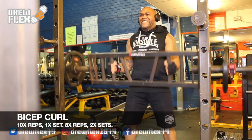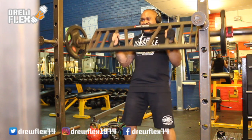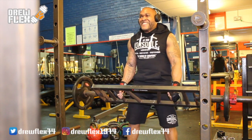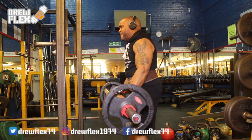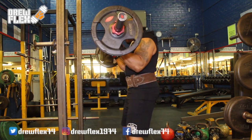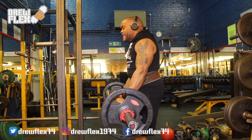I actually found the bicep curl to be one of the more challenging moves with this Swiss bar. I started off by standing up straight with my feet shoulder width apart, keeping my knees slightly bent and my abs drawn in tight. Grabbing the Swiss bar with the palms facing towards each other grip, I was lowering my arms down to my thighs fully and bending slightly at my elbows as that was my starting position. Slowly raising the Swiss bar towards my upper chest, I was squeezing my muscles and isolating the biceps, held this position for a count and then returned it back to the starting position. I did the first set with 10 reps and sets 2 and 3 with 8 reps each.